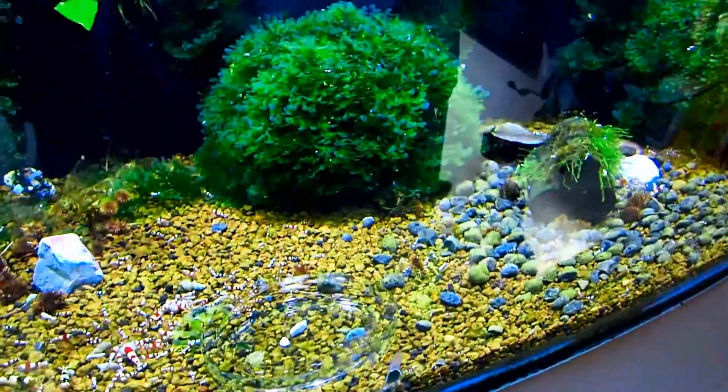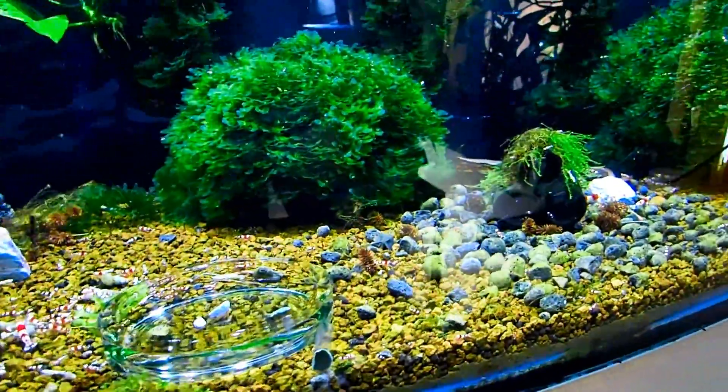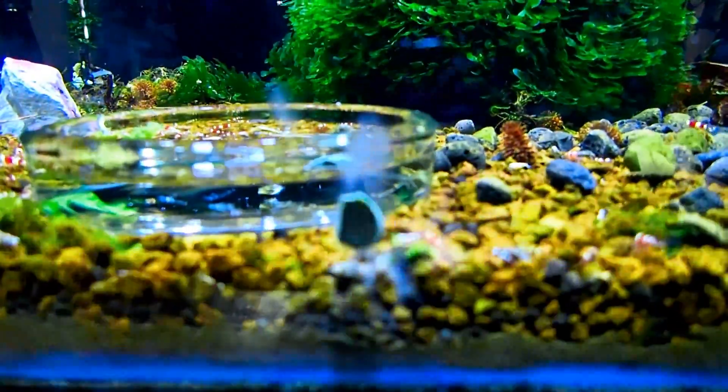The thing I love about this food as well is it is suitable for all sizes of shrimp, because it is a pasty food that kind of breaks up and goes into this little cloud that you're seeing.